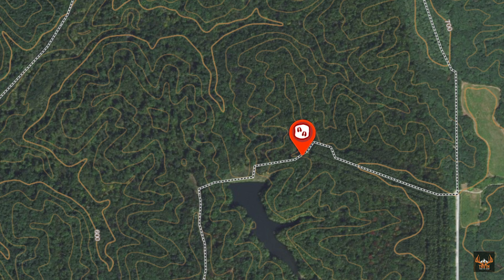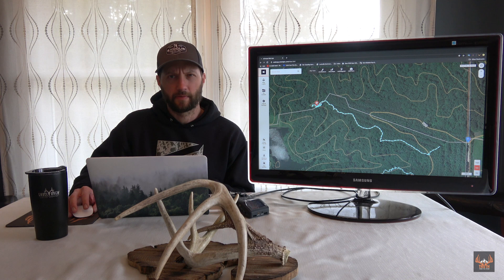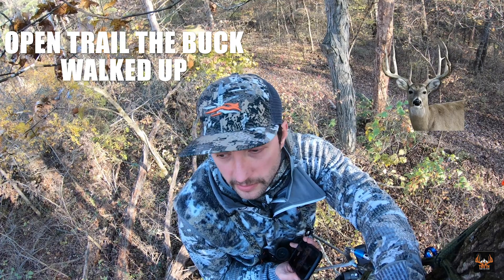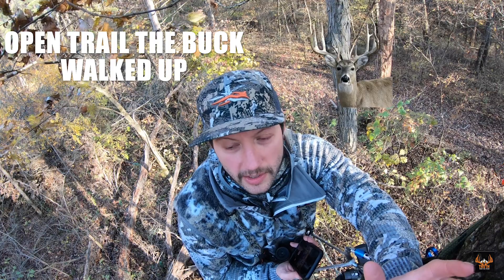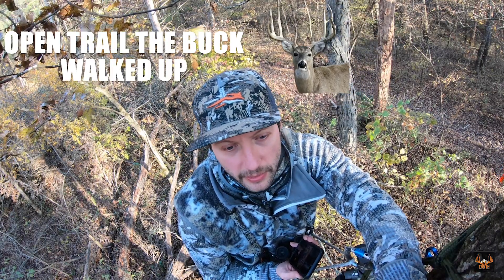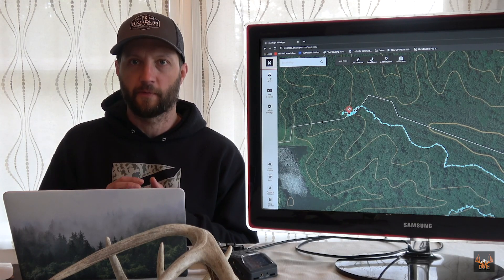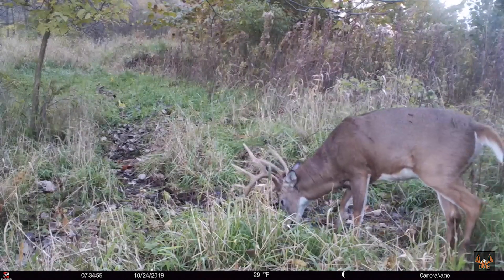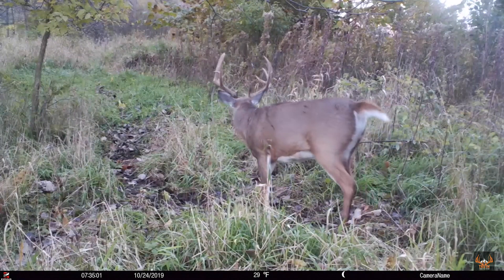I got in the tree around 11 or 11:30, and I ended up having a shooter walk up at about 1:30 in the afternoon — a mid-140s eight-point at 28 yards. And I missed him clean. If you listen to the podcast, you've heard me tell this story. Pretty bummed about that. But what happened was I had read the sign correctly and things were playing out, which gave me the confidence that these hot scrapes seemed like they were going to work in my favor. So I just needed to keep finding the hot sign and keep plugging away and freelancing through this piece.